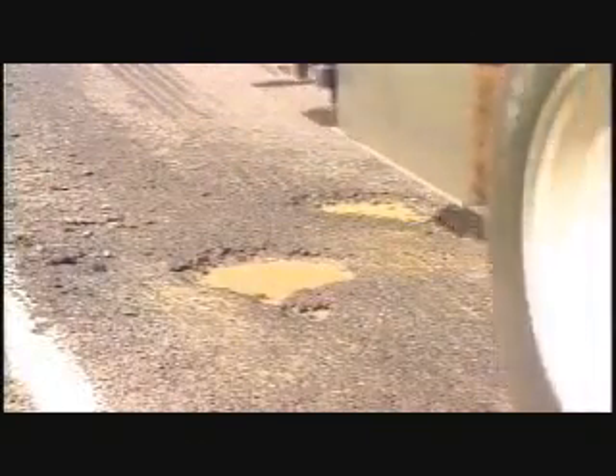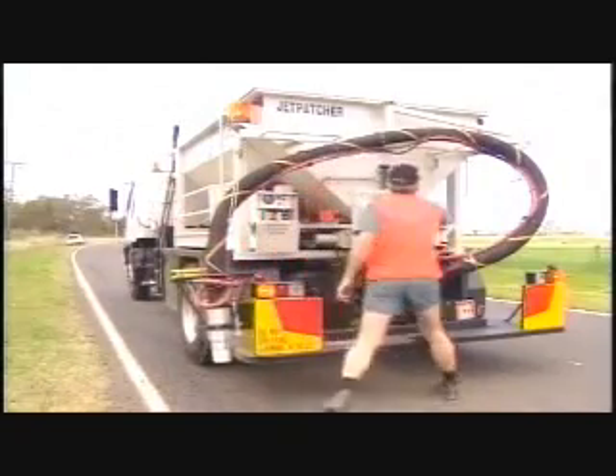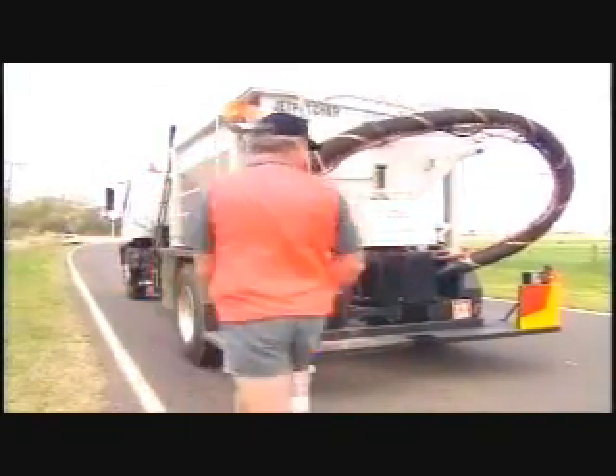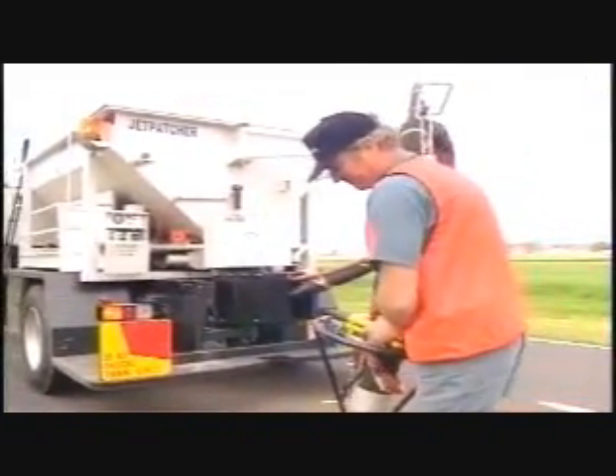Now let's follow a typical pothole repair using the jetpatcher. The wide scope of repairs is not limited in size. There's no waste with jetpatching — repair materials are mixed on the spot in exactly the quantities required for each repair.